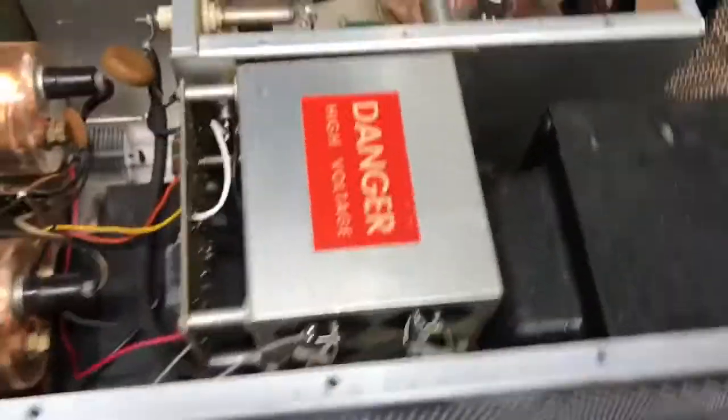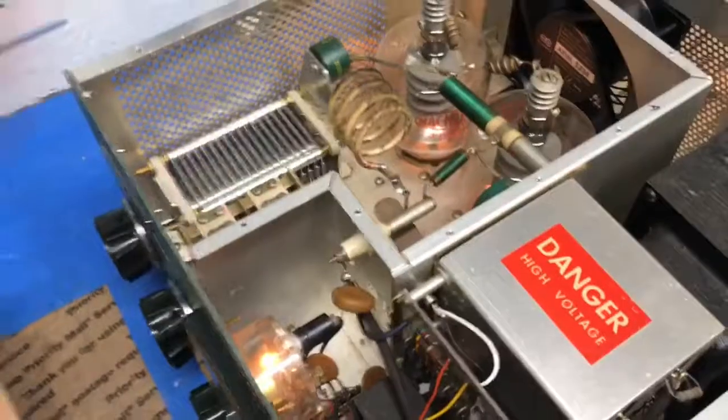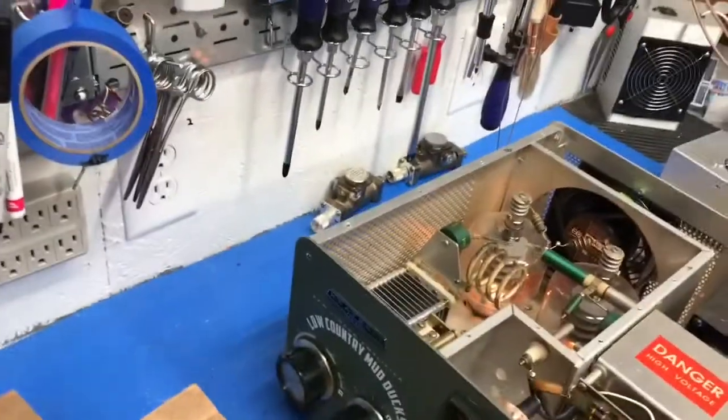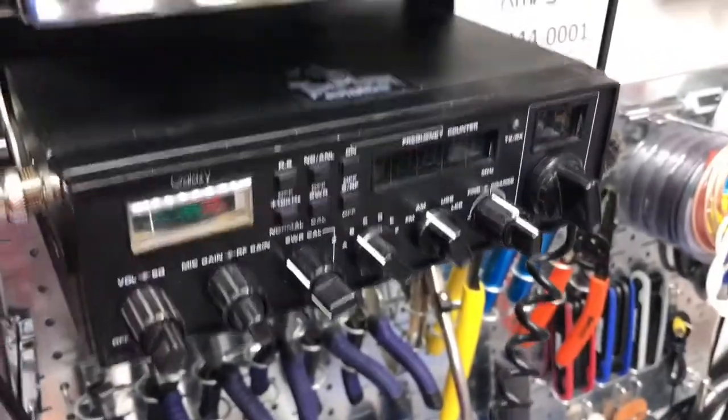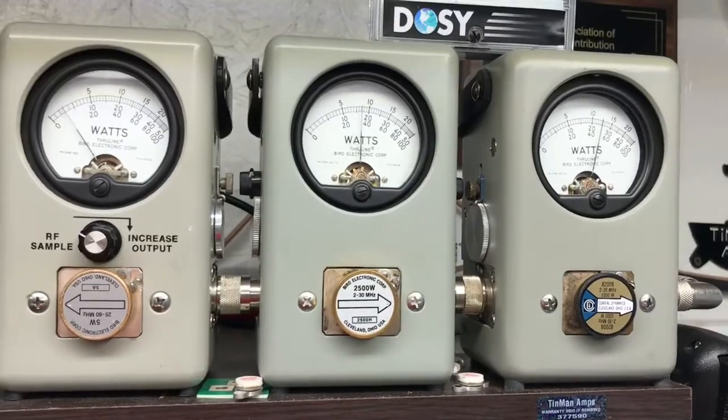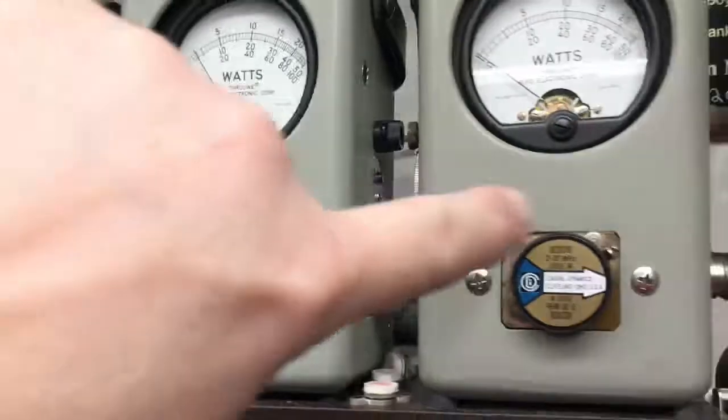I wanted to go in and shift the transformer - looks like it was shipped to him and the transformer is a little off; you can see on the side here how it's kind of bent. Didn't have the time to do it unfortunately. Let's give it a whirl. This is just radio at this point, no driver on it. We're back on dummy load. With no drive, that's what you expect. Let's go over to the Striker and put about 40 watts in - right about 800 watts output.